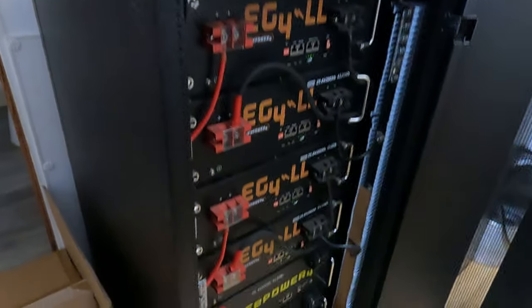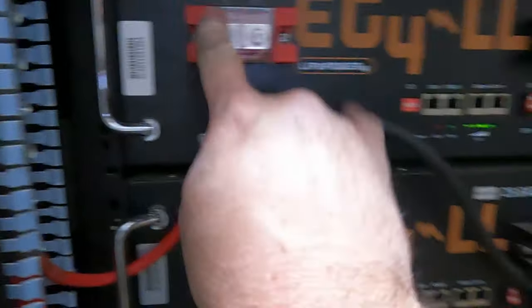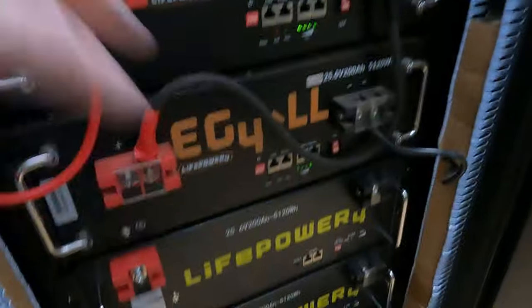Six batteries — here's a better idea of what I'm doing. If you look, I go from the negative to the positive, then you have a positive and a negative, which makes one 48-volt battery. So it'll make me one, two, three 48-volt batteries.